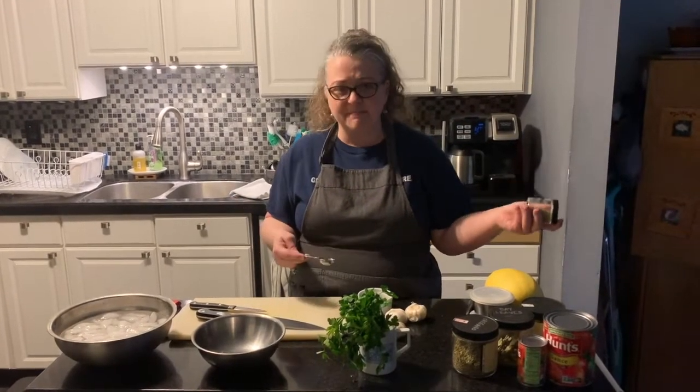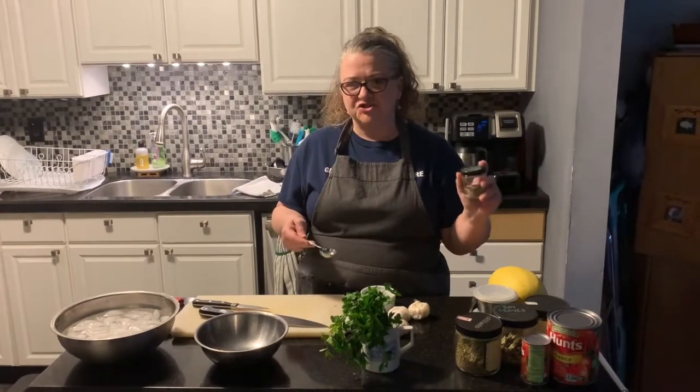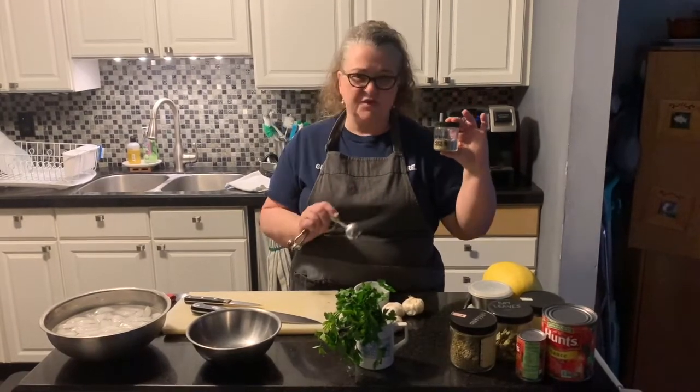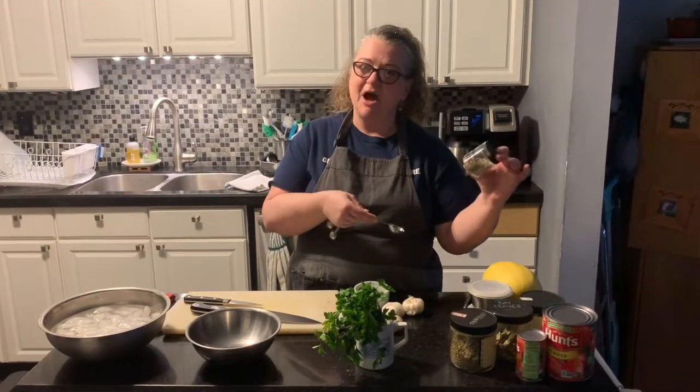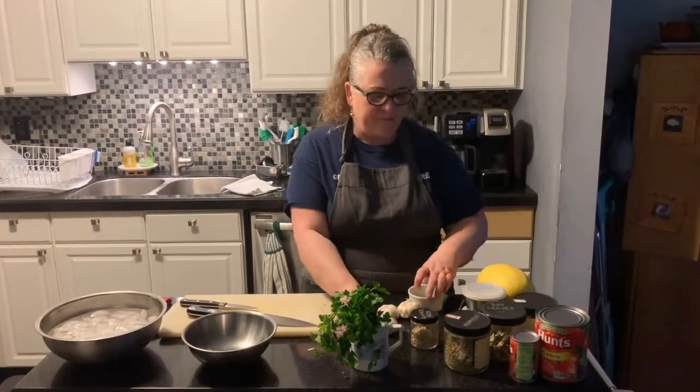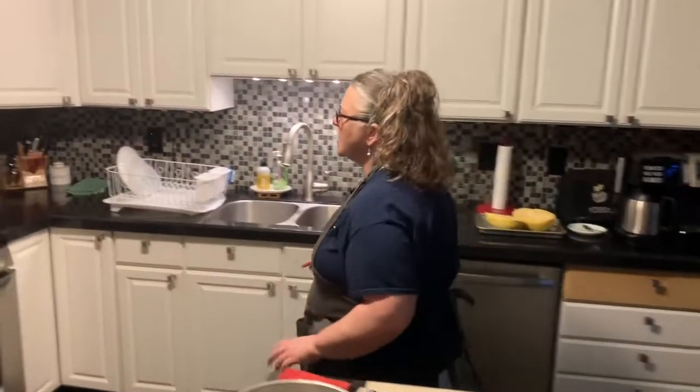We're also going to use fennel seeds. If you don't have seeds, you can use ground fennel. If you don't have any fennel, it's okay — you can skip it, but it does add a little bit extra. The fennel we're going to pop with our olive oil, which I'll show you later. We don't want to mix it in with the other spices because it needs to be popped first. Now we're going to go back to our stove and check on our tomatoes.